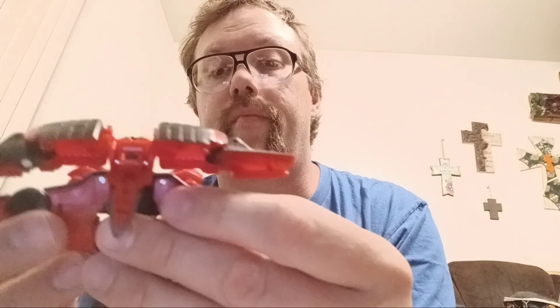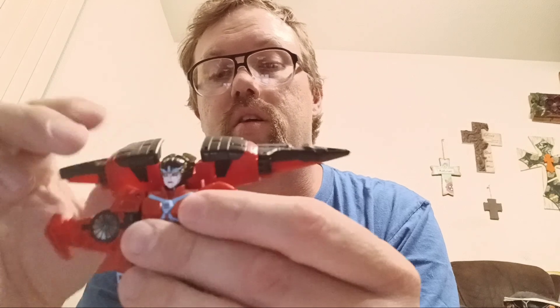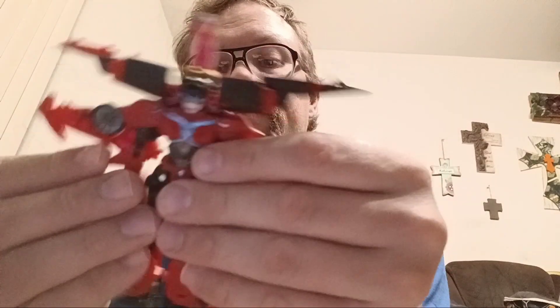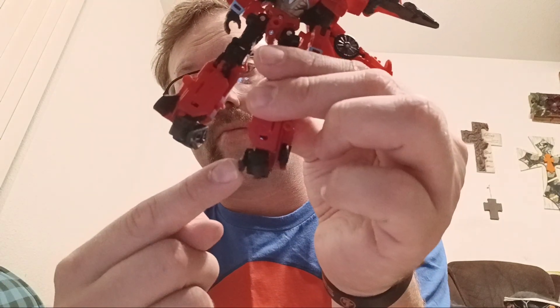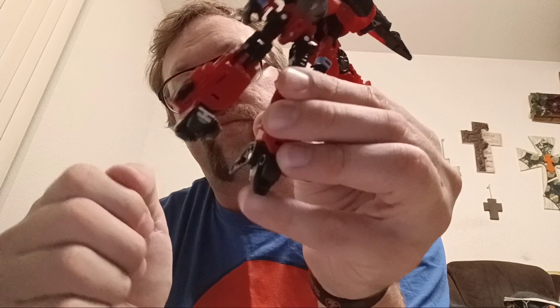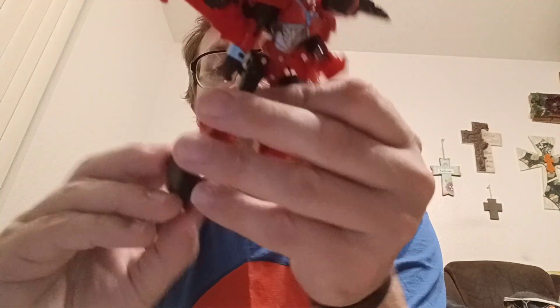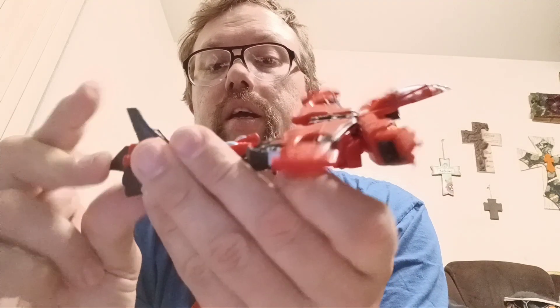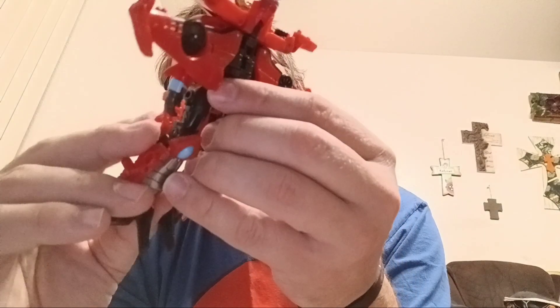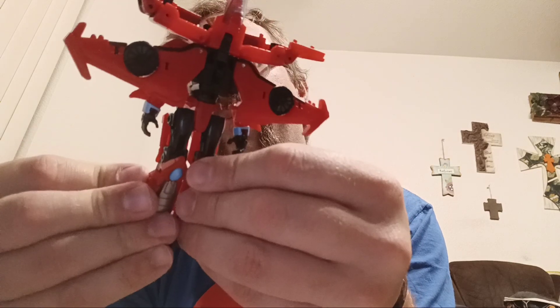Once we have that, we can bring these down as far as they go. Bring that up, just leave it like that for right now. Bring her shoulder pads down and they will snap into place. Take her waist and rotate it 180 degrees. Take this little piece right here, swing that all the way around, and when you do that, fold the foot down — you want it looking just like that. Come to these panels here on the back of her leg, flip them up, and they will peg into place. Then bring the legs back as far as you can and they will peg into place.